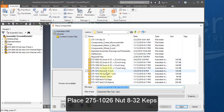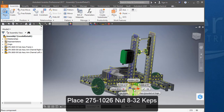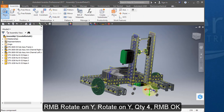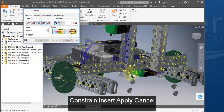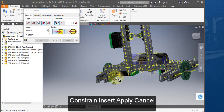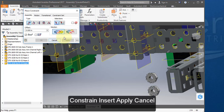Place your next component, this cap nut. Right mouse button, rotate on Y, then rotate on Y a second time. Place four of the cap nuts. Constrain, insert for each of the four cap nuts.